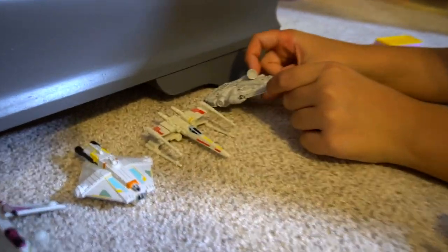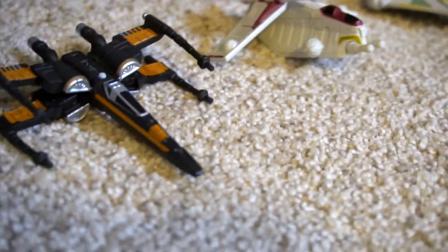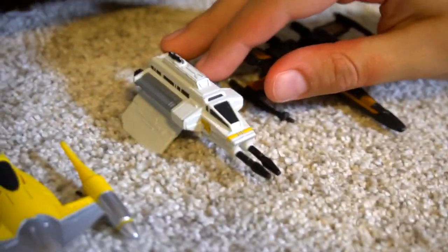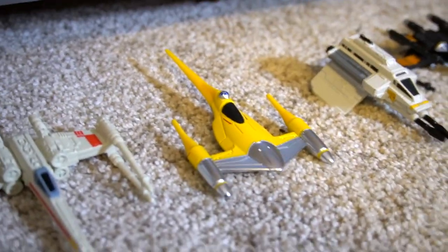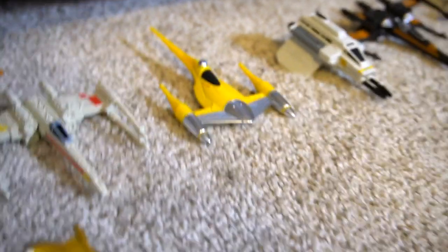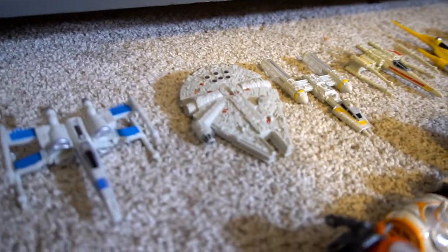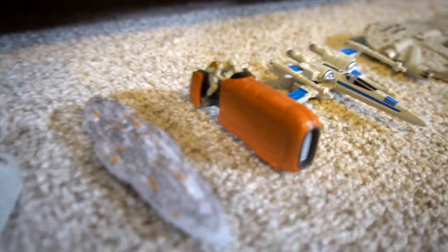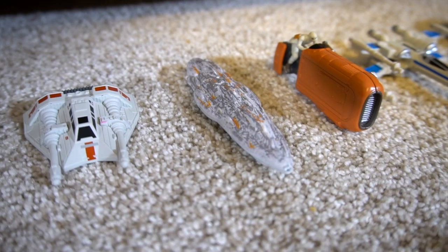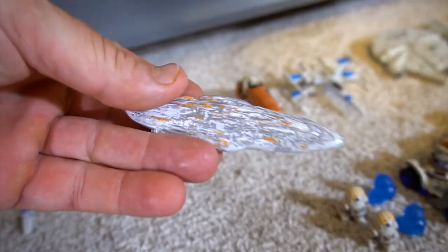Then we've got some ships — Starships: Millennium Falcon, X-Wing, the Ghost from Star Wars Rebels, and Poe's ship. Then another ship from Episode One or Two — a Naboo fighter that Anakin flies. X-Wing fighter, Y-Wing, and then another Millennium Falcon, another X-Wing. There's Rey on her speeder, which is kind of cool, and then the Admiral's flagship.